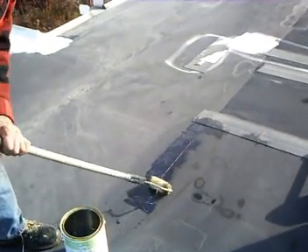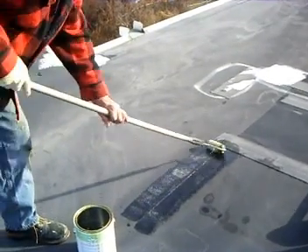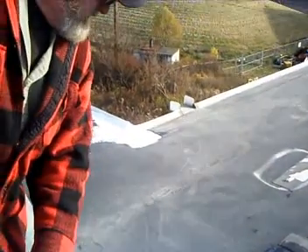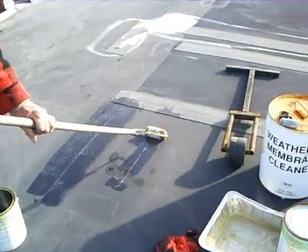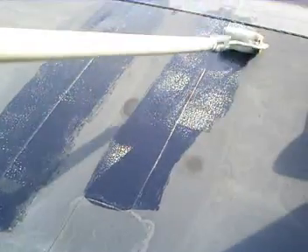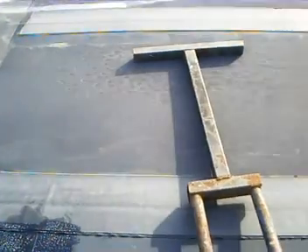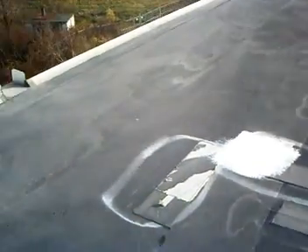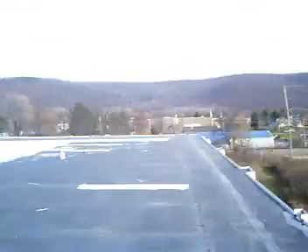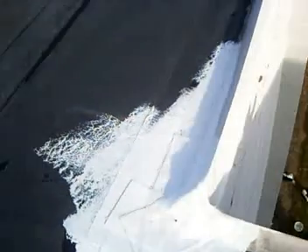This stuff dries pretty quick — you have to make sure you put enough overlap on it. Now you can see where we've taped previously here, and there's a little patch right there. Also, if you have any areas that are prone to stress, you want to get those quickly and right off.